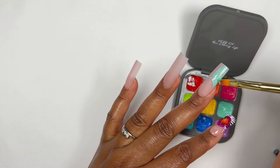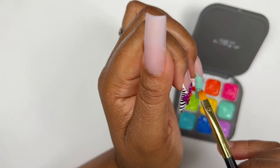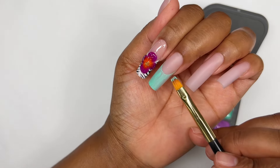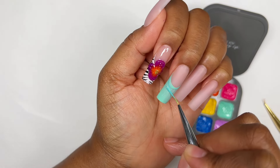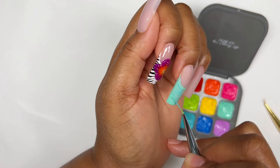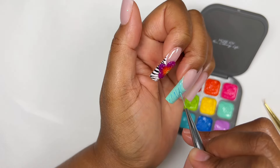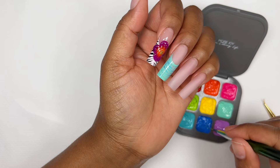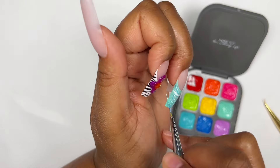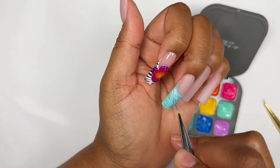Once I was done with the smile line I filled in the rest of the nail with a nail art brush. While the gel is still wet I'm going in with different colors, going from side to side and merging and smooshing them together. It will look like a mess in the beginning, but trust the process — it ends up looking really nice. I like going in with a variety of bright colors: a little bit of white, some blues, and some orange, just to give a realistic seashell look.